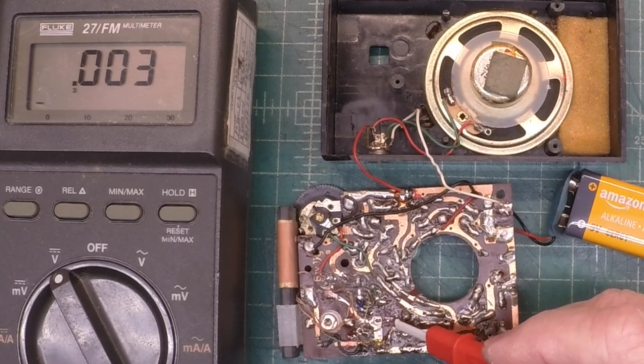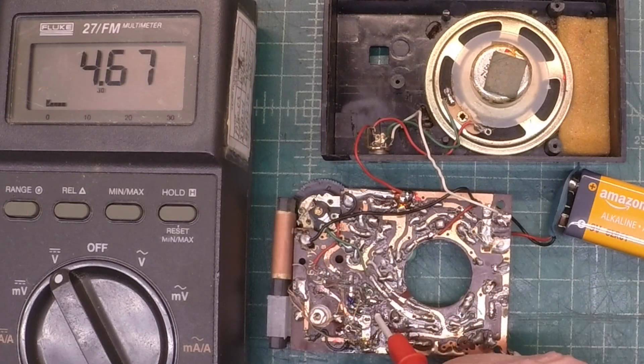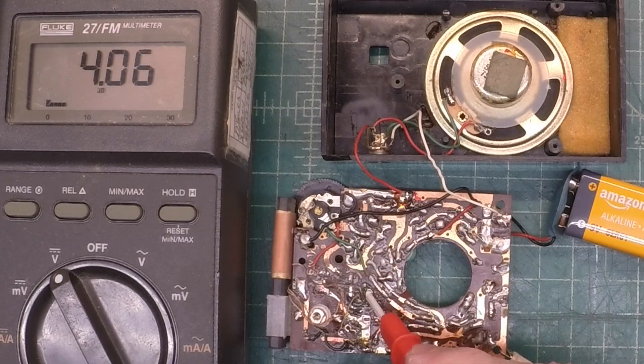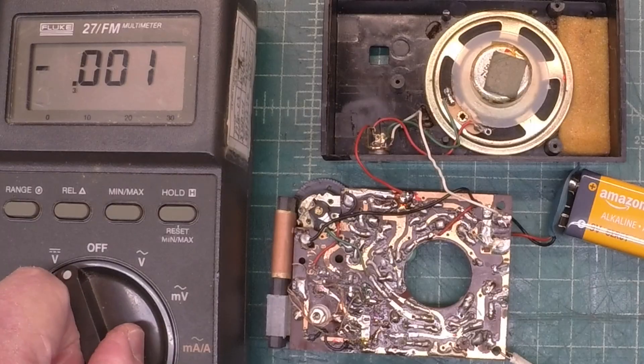We'll start with the collector — it should be extremely low, just above zero. 4.67 on the collector. This is a PNP transistor. And the base at 4.06, and the emitter at 4.70. So what do we have going on here? Let me just double check the oscillator and see if it's working. I'm like 100% sure it's not, but we'll double check.